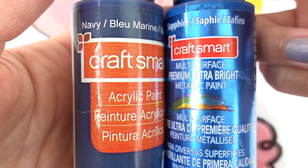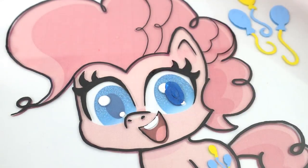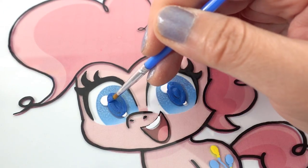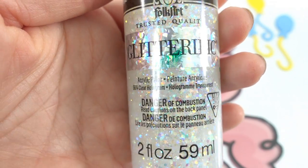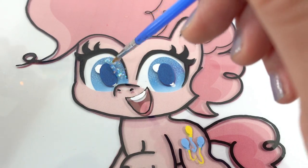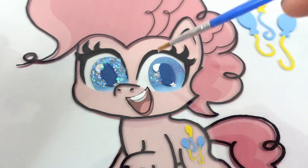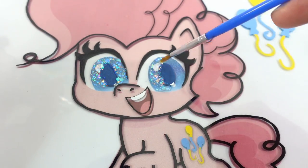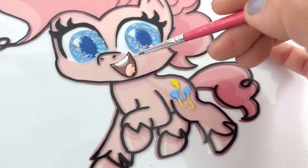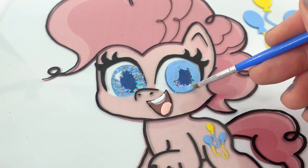Here are the blues we'll be using for the eyes. For the irises, before we paint, I'm going to add some glitter as the first layer — I think this will look very pretty. Then once the glitter has dried, we'll add the blue paint on top of it.